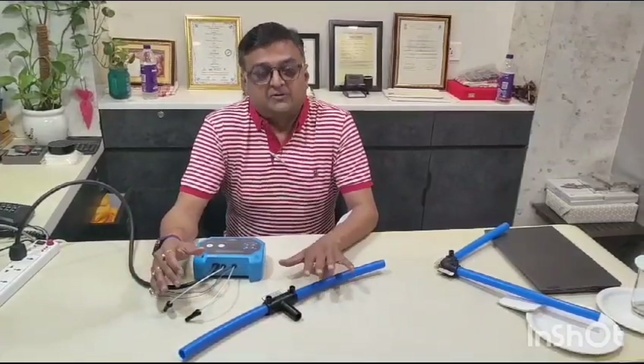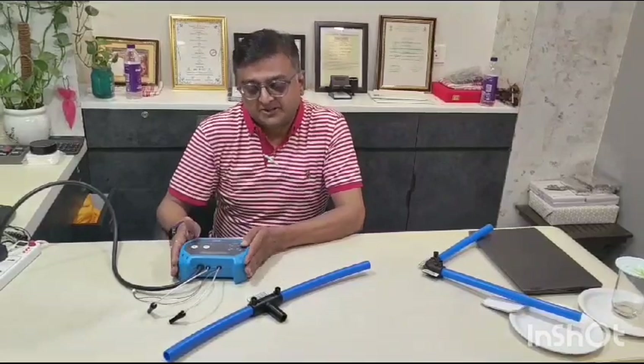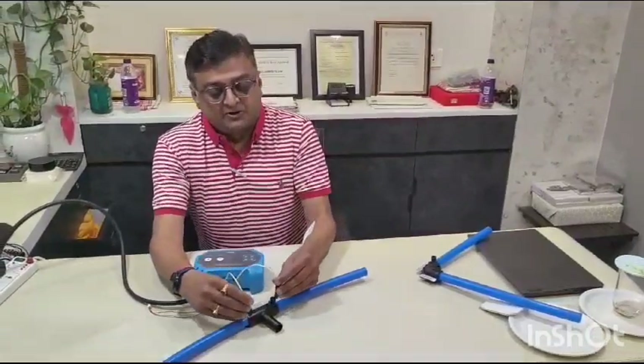A common challenge in the field is the need for bulky machines. This company has created one handy electrofusion machine which can handle sizes from 16mm to 32mm. It is portable and you can use it like a mobile phone.